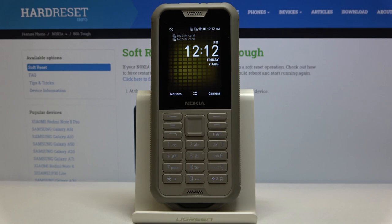In front of me is Nokia 800 DOW and let me show you how to invert colors on the following device.